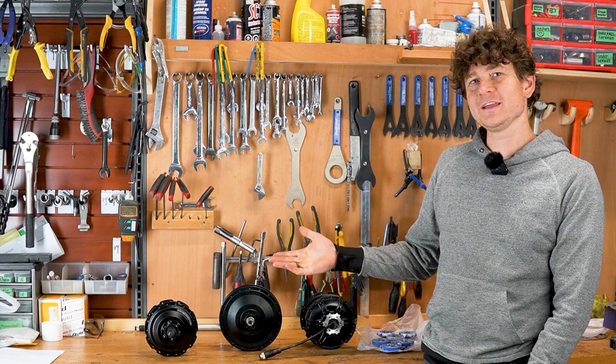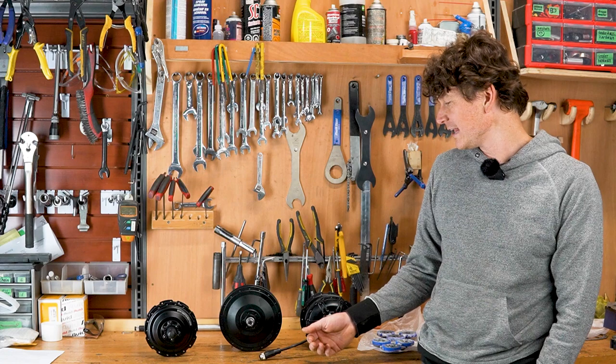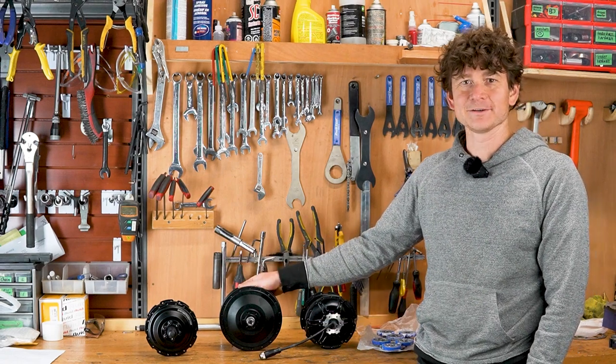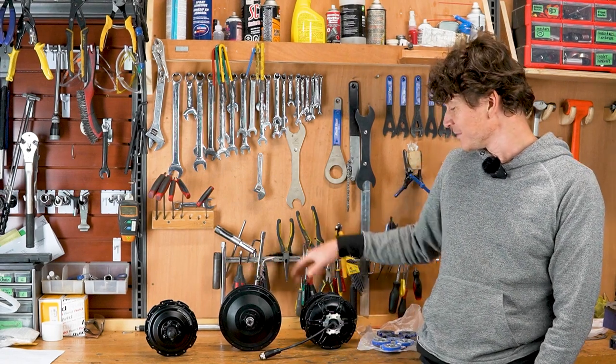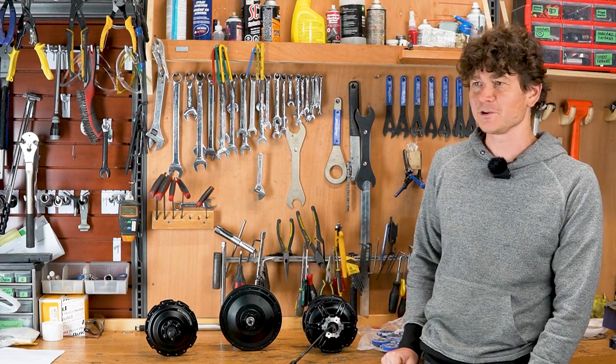Here I've got three off-the-shelf geared hub motors we're going to modify: a smaller Sheng ESX motor on the left, the more powerful Easy geared front motor in the middle, and the Bafang Fatbike G62 motor on the right, which is the most recent addition to our geared motor lineup.